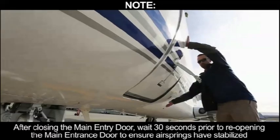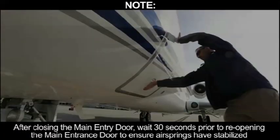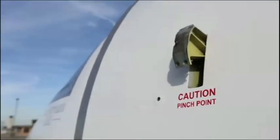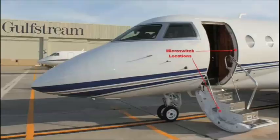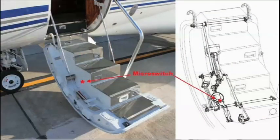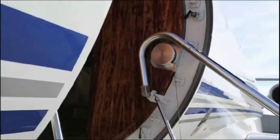After closing the main entrance door, wait 30 seconds prior to reopening to ensure the air springs have stabilized. Door opening travel is limited by two telescoping rods or the support leg. The support leg extends with the outer handle and a collapsible handrail deploys during door opening. There are two micro switches that provide warning indication on the engine indication and crew alerting system when the door is unlocked. There is an inner and outer door seal installed on the door surround. The inner door seal is pressurized by cabin pressure.